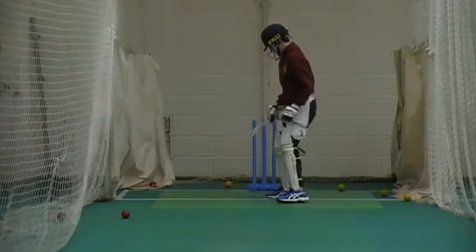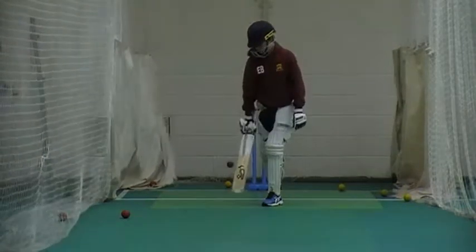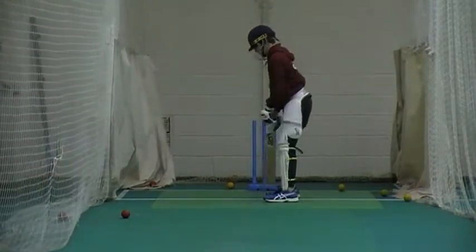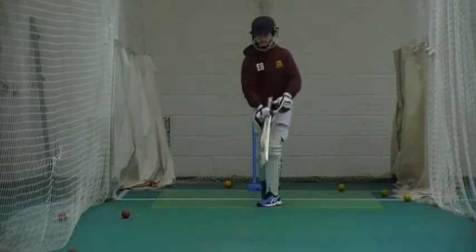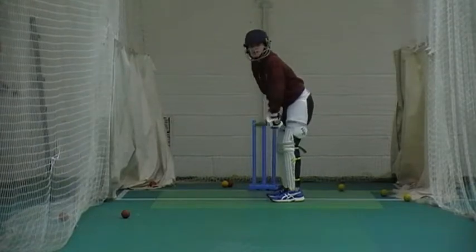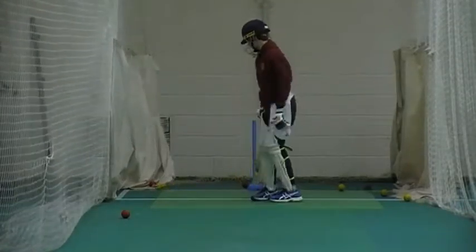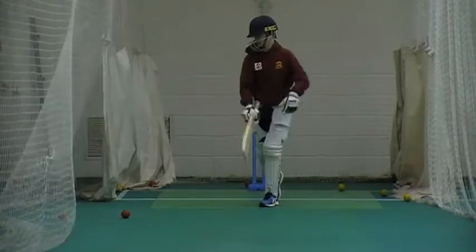Good! Well done Ethan. Keep concentrating mate. A bit further across Ethan. The shot was good but you didn't get your foot to the ball. Good! Good! One more! Bad up! Go!